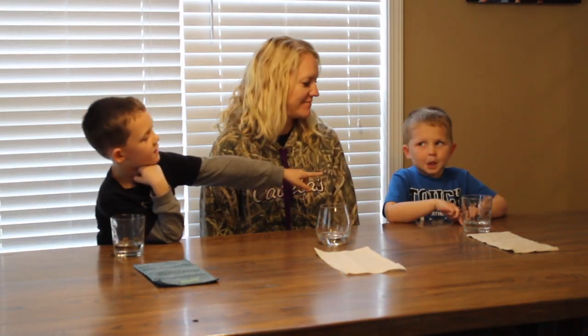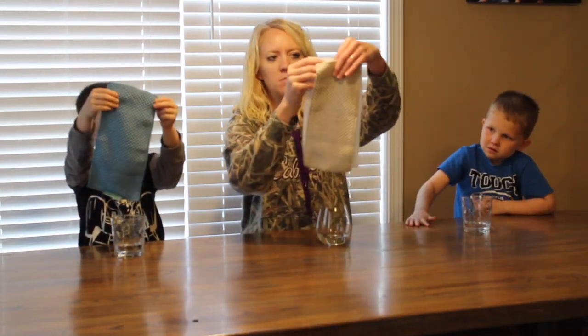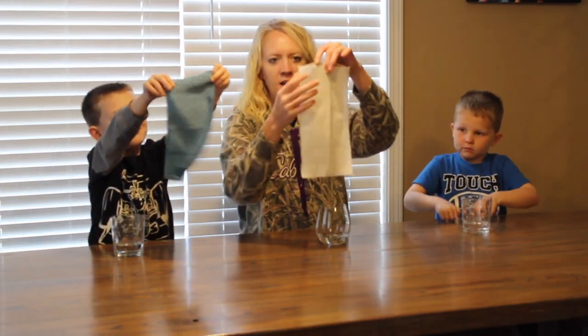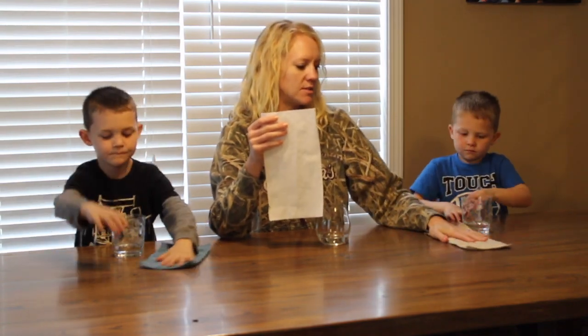This is Jackson, this is Stephanie, and this is Elias. Today we're going to be doing a counter cloth challenge to see which cloth soaks up the most water. All three cups have about a third cup of water in it, and each boy has a Norwex counter cloth, which is about the same size — a little bit smaller than a leading brand of select-a-size paper towels. They are super absorbent and clean up lots of spills and messes. We're going to see which cloth does the best job at soaking up all this water.